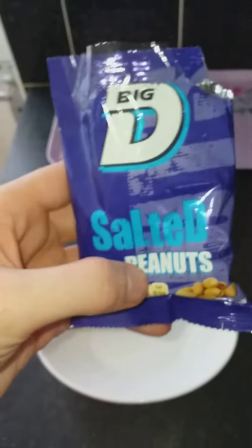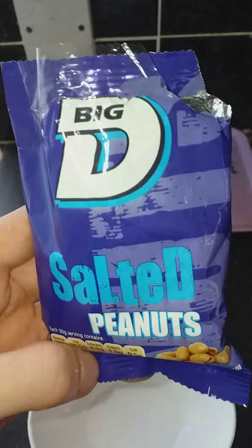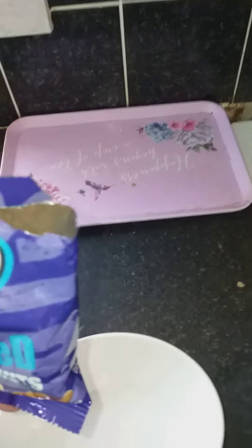Hello guys, welcome back with SOCDT. I just got a 988 channel right now. I've got another video for you. I got some salty nuts — salty peanuts called Big D salty peanuts. I already opened the packet because I didn't want to mess around opening it on camera.